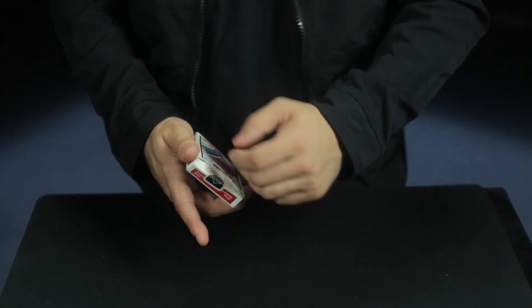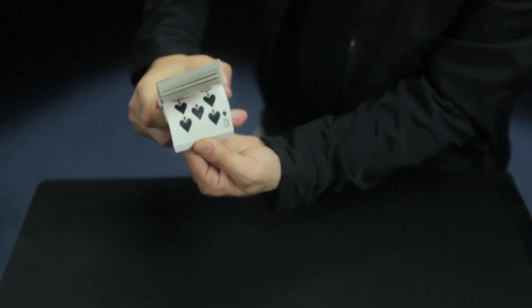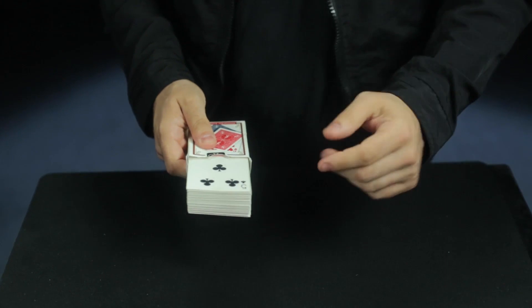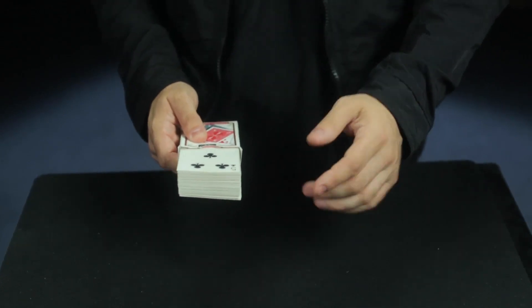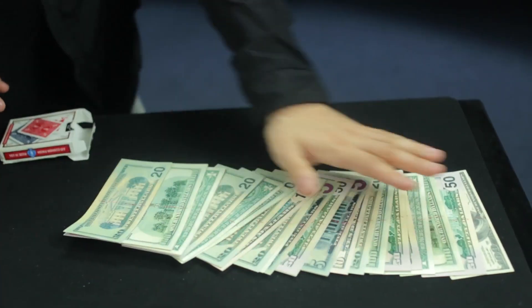Imagine you take any pack of cards from its box and you riffle through and have the spectator think of one they see. Did you see one? You're not thinking of the 10 of spades, are you? It's actually a little bit odd that you're thinking of that card because I never had any cards to begin with.